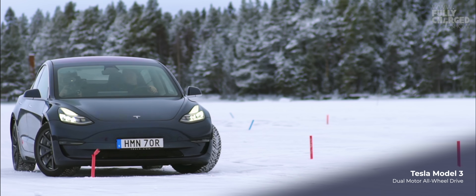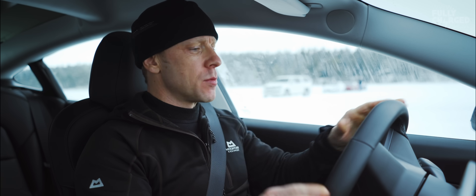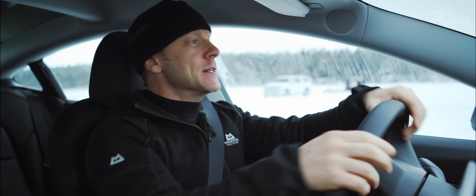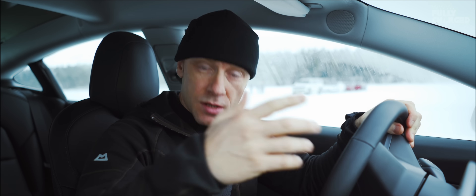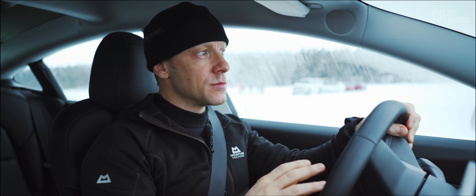To test the car today we've set up a slalom course on the frozen lake, and then there's a box at the end to try and brake in — just to test the precision braking, both of the car and me — and then we've got a racetrack set up. So I'm going to try and throw this car around, actually try and spin it out. Now normally I'd be doing that with a bit of control using the gears and the handbrake, but I've got no gears and I've got no handbrake. So I want to find out just how well this car performs in real winter conditions.